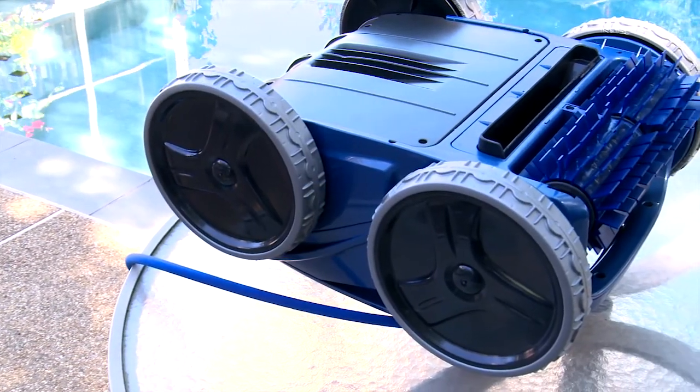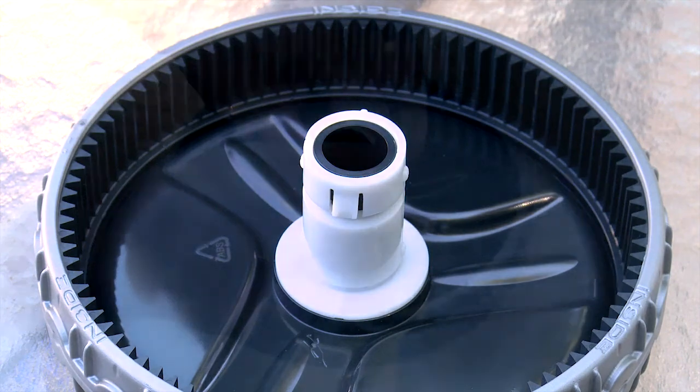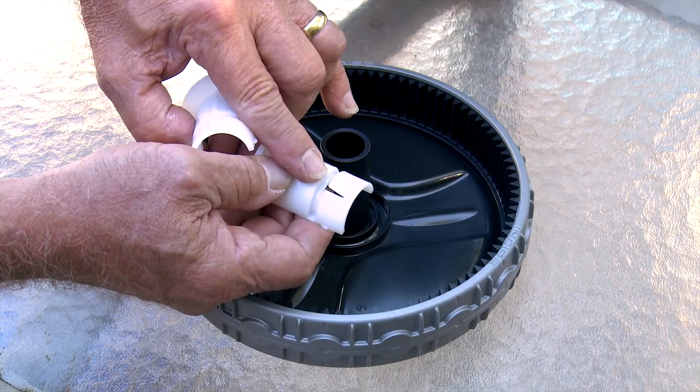First, we're going to show you how to replace the wheels on your robotic pool cleaner. The wheels are attached to the bottom housing by a two-piece keyed wheel bushing. The tab on the wheel bushing locks the wheel onto the housing.